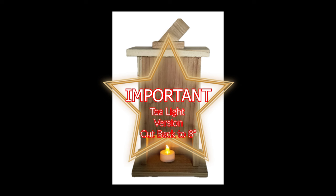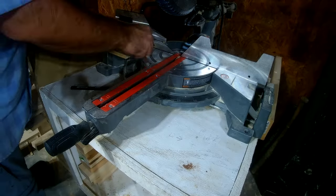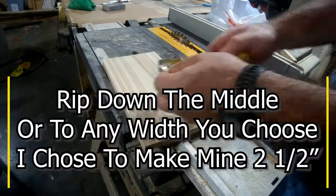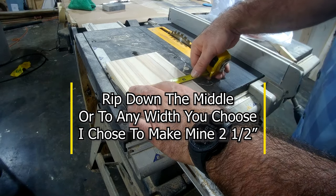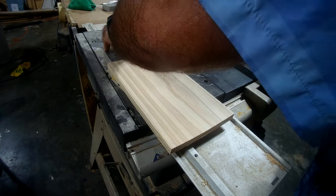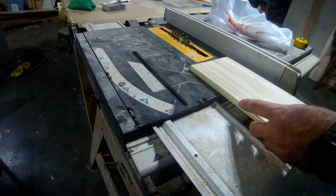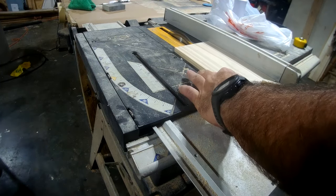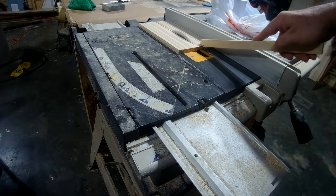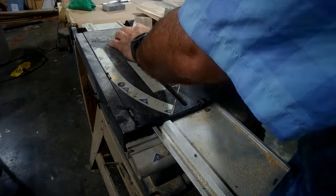If you're going to make the tea light version, you want to leave the back shorter. The plans will show it's the same but make it about eight inches. If you're making them ten inches tall or whatever, just leave a spot in the bottom to slide in the tea light where you don't have to remove the top. Here I am ripping it — you can just rip it right down the middle and that will be fine. I chose to make mine two and a half inches on each side, which makes the box part three and a half inches total.